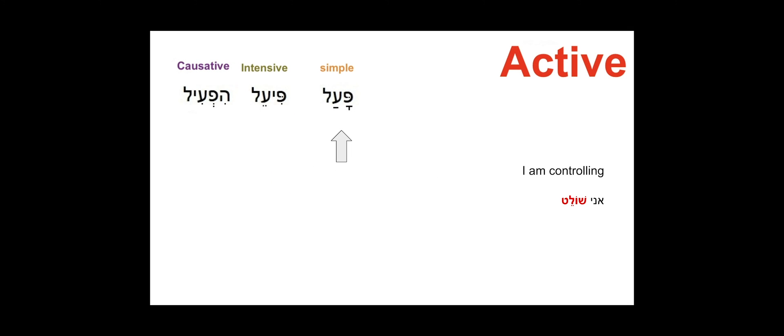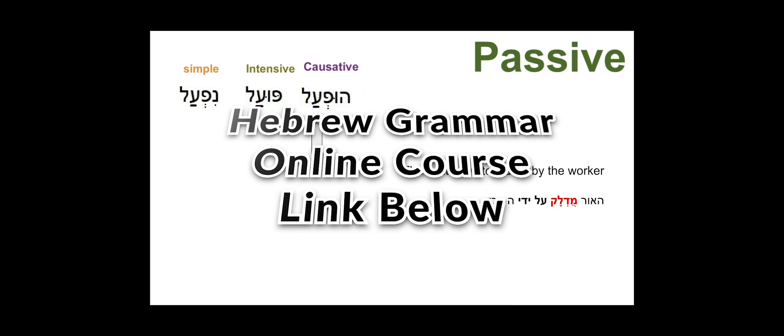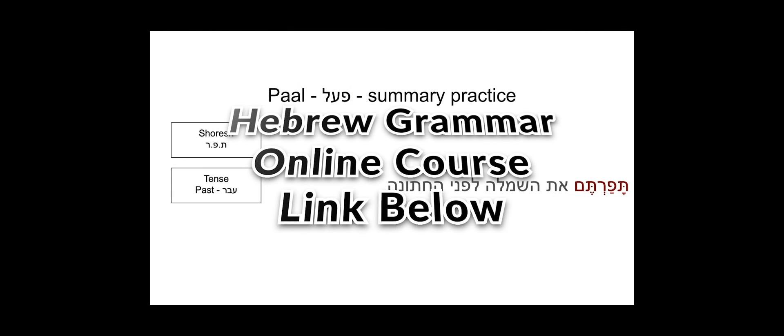If you would like to learn more about Hebrew grammar and how to recognize all the different forms of each verb, join our full online course: Hebrew Grammar — Verbs Master Course on Udemy. Link in the description. Good luck!